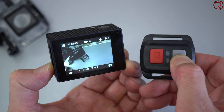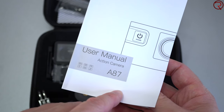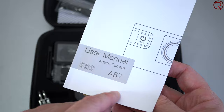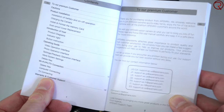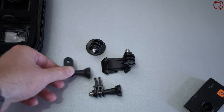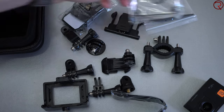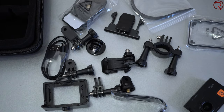In the box you're also going to find a remote control so you can start and stop recordings remotely. Aside from that there's a user manual — you'll want to check that for the Wi-Fi password and the app you need to install to control the camera from your phone. There's also a bunch of mounts and stickers so you can attach the camera anywhere.